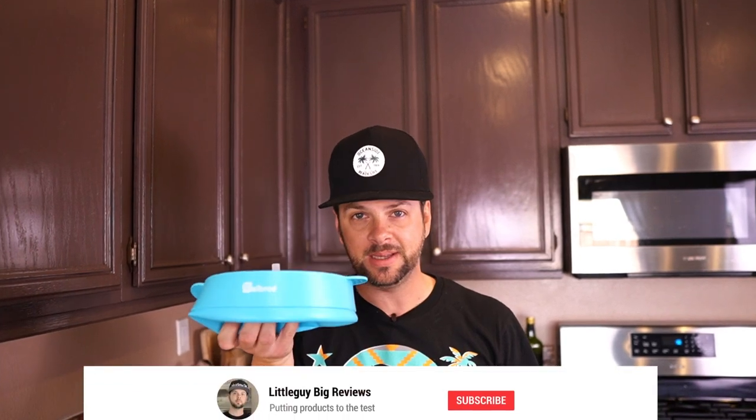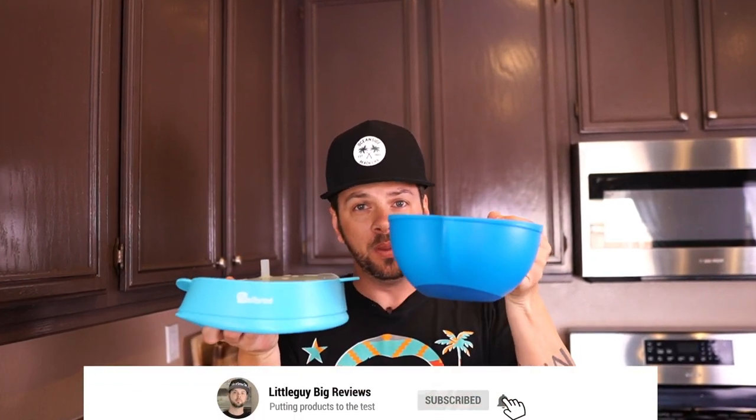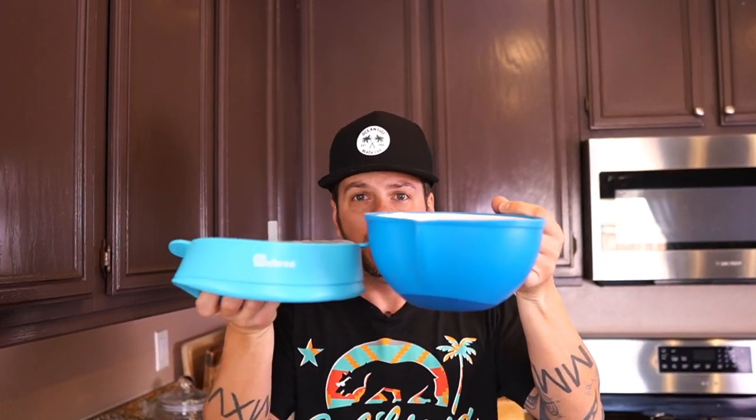The other amazing thing about this popcorn bowl is how much space it saves. Look at this bowl — this is the smallest one I have. Look how much space it saves compared to a regular bowl, which would take up a huge chunk of your cabinet. With this, all you do is collapse it, set it in, and you save a ton of cabinet space. And in my situation, that's a win-win because now my wife can buy more Tupperware to put in there that we'll never use.